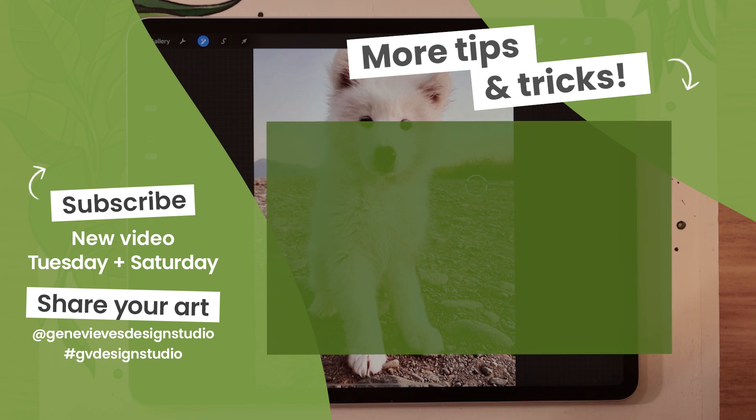But before you leave, make sure you give this video a like and subscribe to the channel so you don't miss any of the weekly videos I post every Tuesday and Saturday. Then click on the link right here and I'll meet you there.